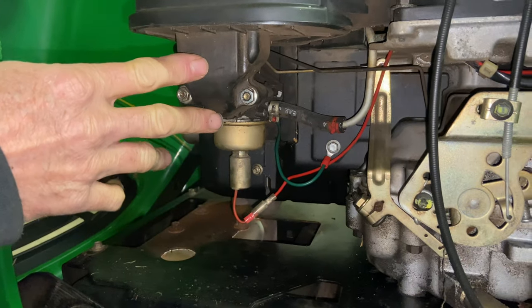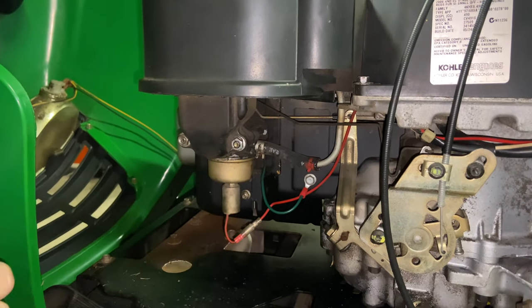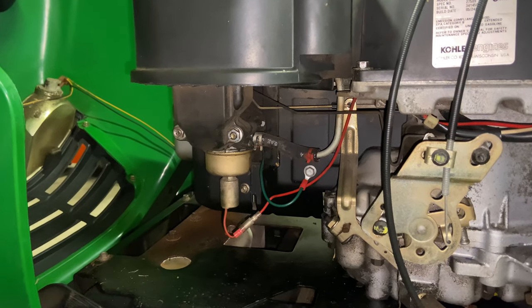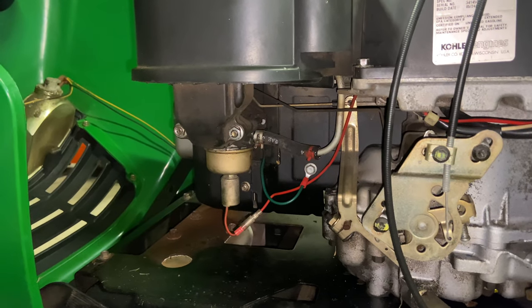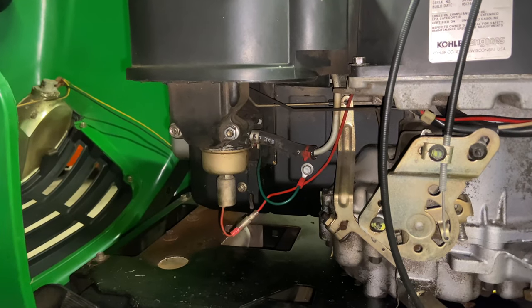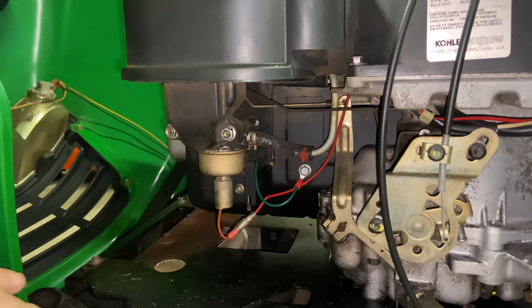So the carburetor is definitely not the issue. If the carburetor is the problem, normally it will only run on choke because of a blockage — you don't get that pop and miss. Usually carburetor issues come with the engine running only when you add fuel directly to the carburetor, then shutting off once the fuel is gone. This one is getting fuel — we've checked all that.